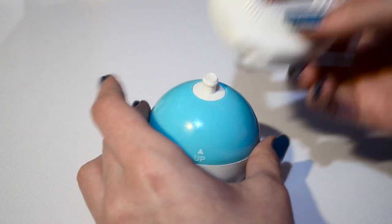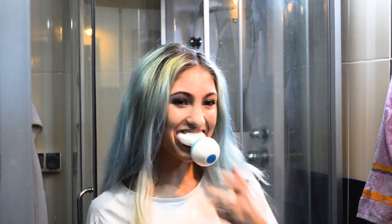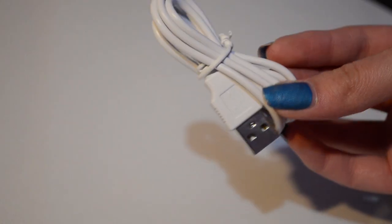Just fill the tank with liquid toothpaste, put the mouthpiece into place, pop it in your mouth and press the button. Ten seconds later your teeth are clean. The box contains a charging station with its USB cable, the main body, and two brush heads.